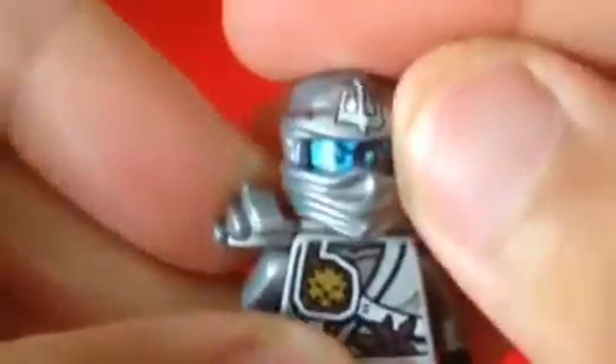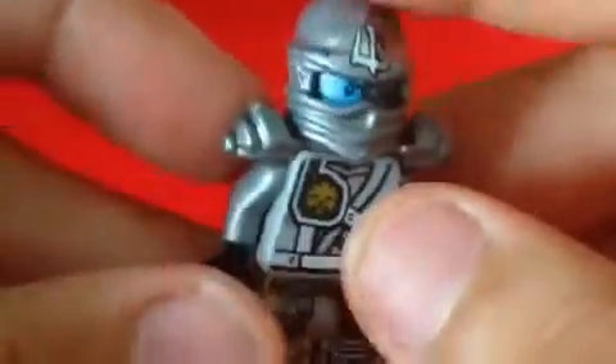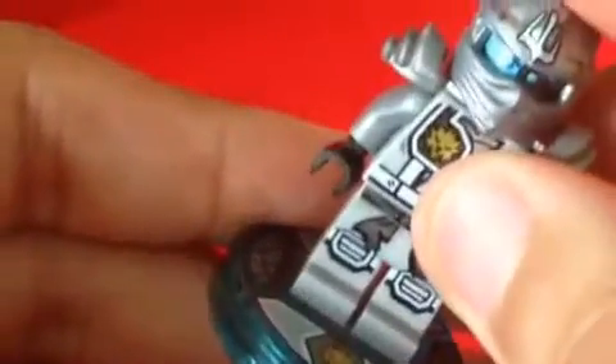It looks really cool with this one. Let me just straighten this up — there, looking good. For accessories, he came with this stand, which is really cool. It also came with ninja stars, two of them — well, four if you count the extra pieces.